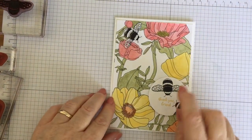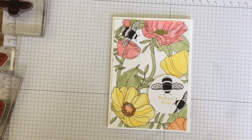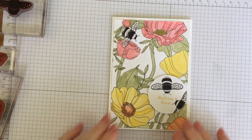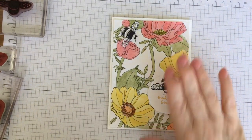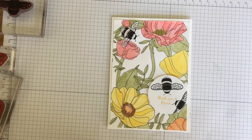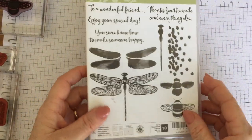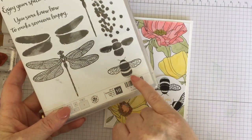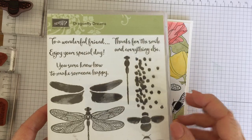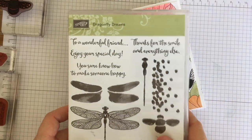This is the card we're going to make. I've actually used the stamp and dies that are in that bundle I was talking about as well. Obviously you don't need to use those too, but they are rather lovely. They're called Dragonfly Dreams and they've got these beautiful dragonfly images and that gorgeous little bee. It has some beautiful sentiments. It's a really, really popular stamp set.